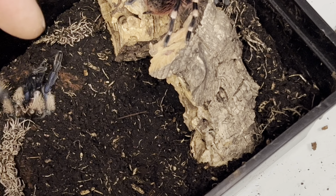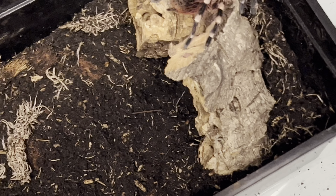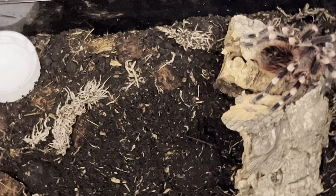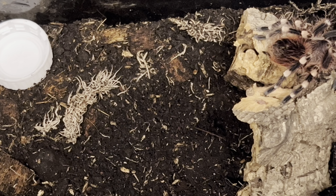Oh, that's a Balfoury thing — it got in the way there. I picked up a Balfoury molt with the paintbrush. But yeah, just a basic basic setup with substrate.